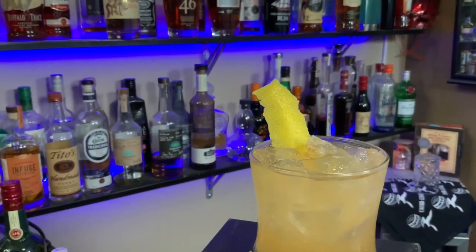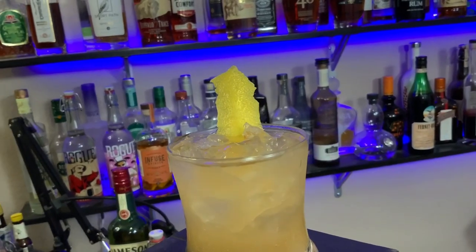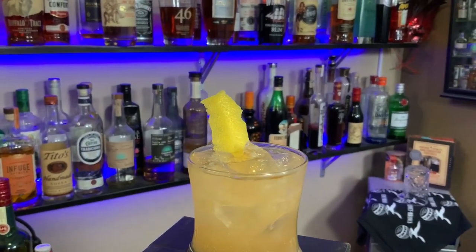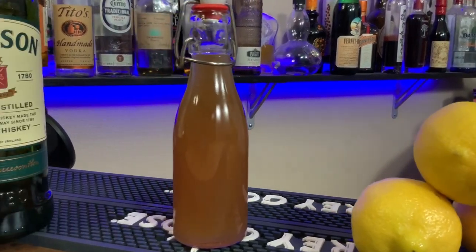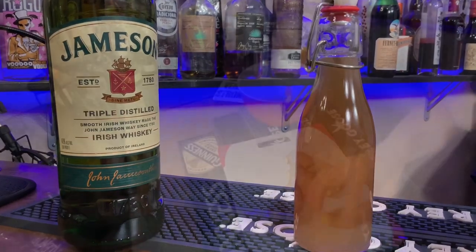Hey there, moffs! Welcome to the instructional series from the Gone Too Far From Behind the Bar podcast. Today we're doing the Honey Badger — honey badger doesn't give a shit. This original cocktail was made by Scott Hartman. Let's start with ingredients: you're gonna need lemons, a honey ginger simple syrup, Jameson whiskey, and two different types of bitters.